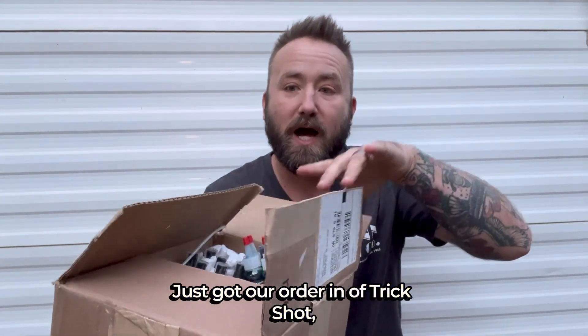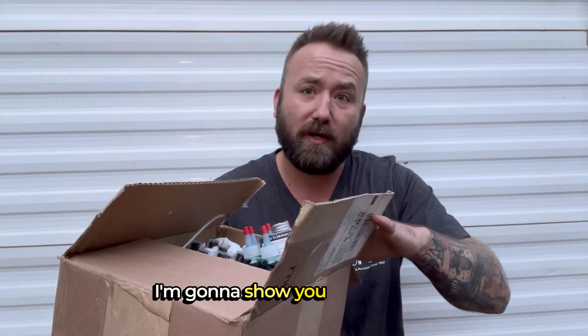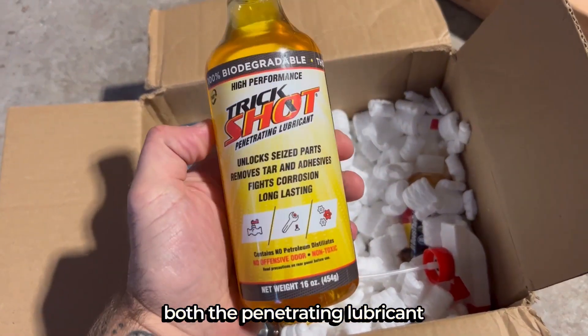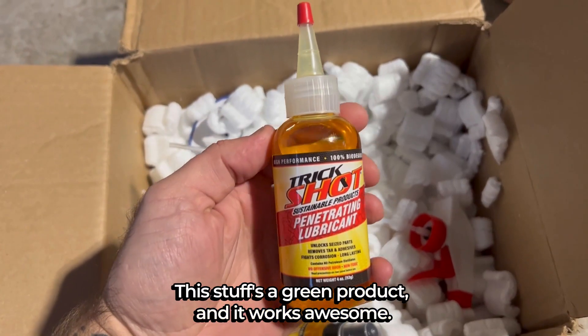Just got our order in of Trick Shot, a bunch of different options from Pintool Co. that we use here at the shop. I'm going to show you guys what I ordered. We go through a lot of Trick Shot here, both the penetrating lubricant and the drill and tap cutting fluid. This stuff is a green product and it works awesome.